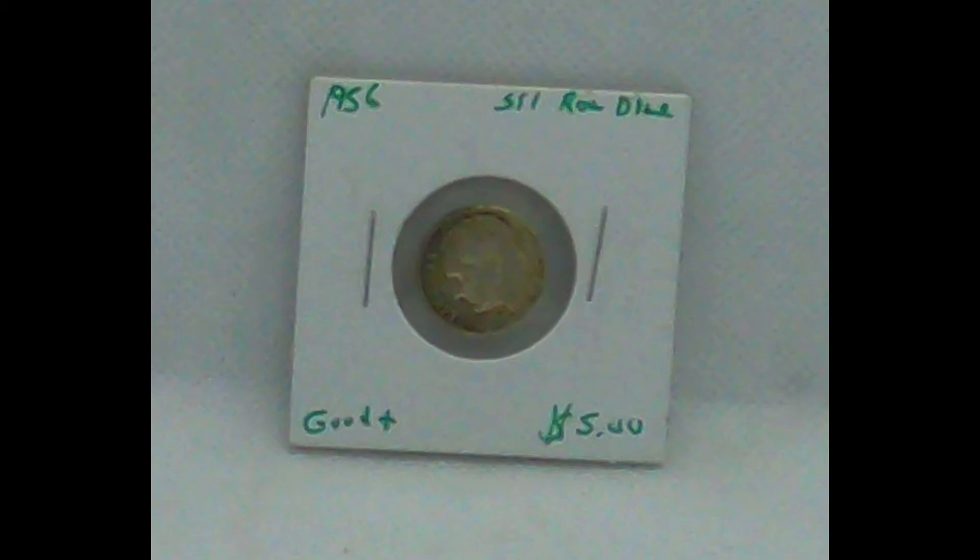Hey gang, this is Darren with Madcap Toys. Again, we're going to show you a few things that we've been listing as of this week — a lot of dimes, a lot of silver, and other things.